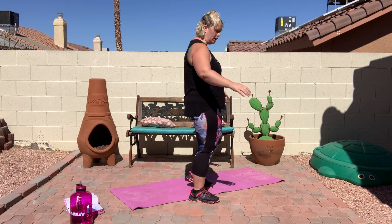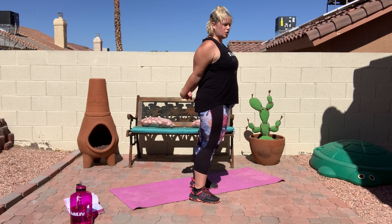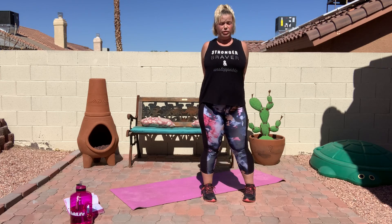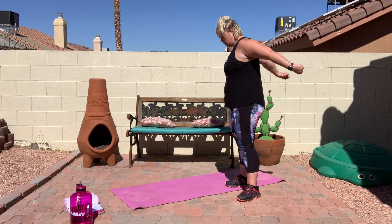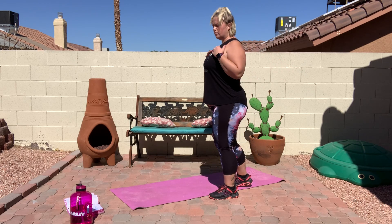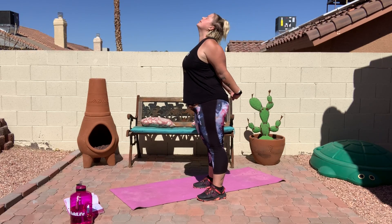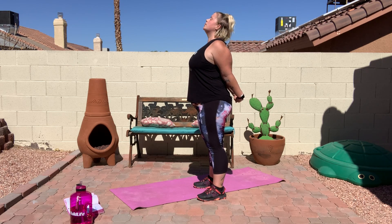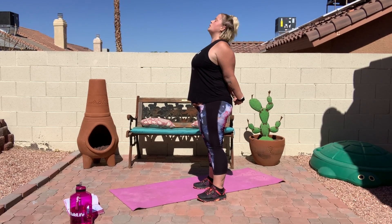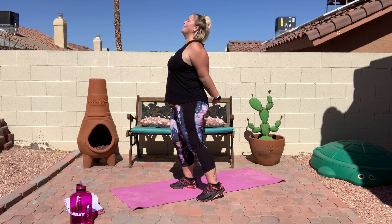Now we're going to bring our fingers behind us — you can hold them like this or like this, whichever you're comfortable. And just bring those up as far as you can. If you need to, go ahead and hold on to a towel if you can't quite touch your arms, and just bring them up as high as you can. You should feel that stretch in your chest. Go ahead and look up, really feel your chest open up. Nice deep breaths, make sure you're breathing — this is one that it's easy to forget to breathe.